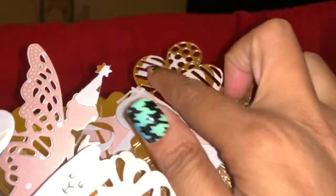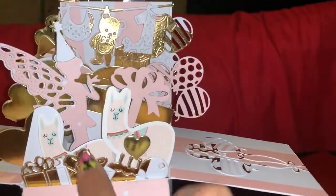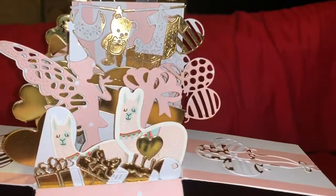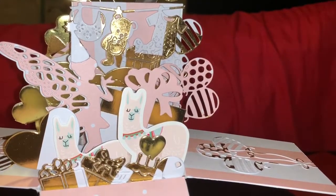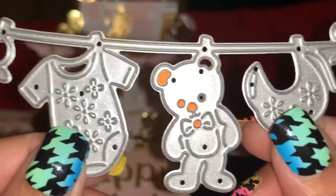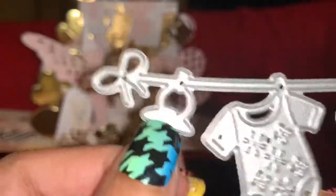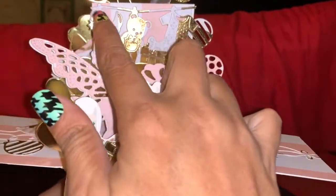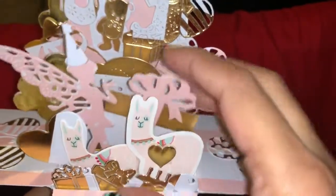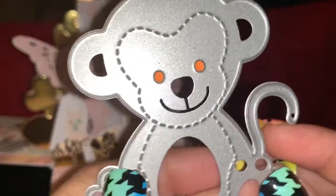All the way on top there are some gold ones — that's just a butterfly sticker from my collection. These llama stickers are also stickers I had. I used this banner die which has a little teddy bear, a bib, a onesie, and a little pacifier along the top. On the inside there's a little monkey, and the little monkey die is this one right here.